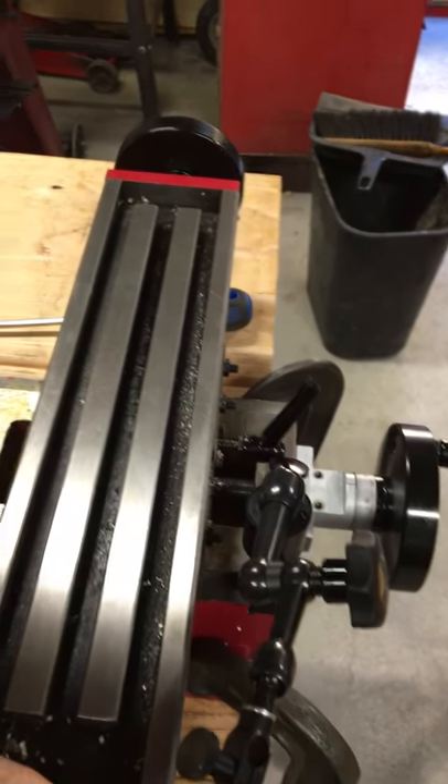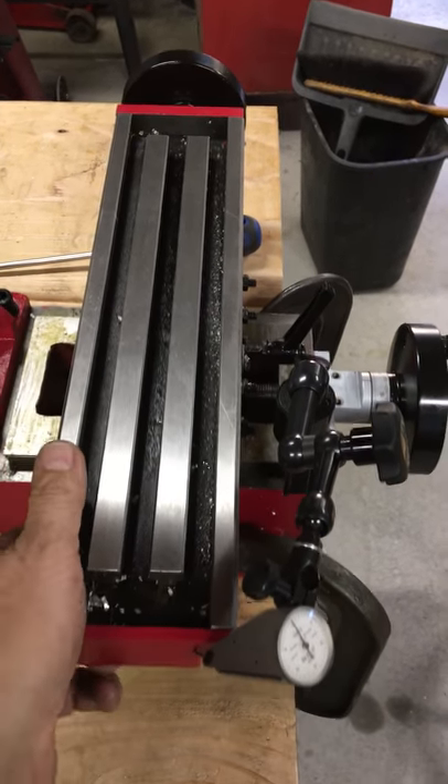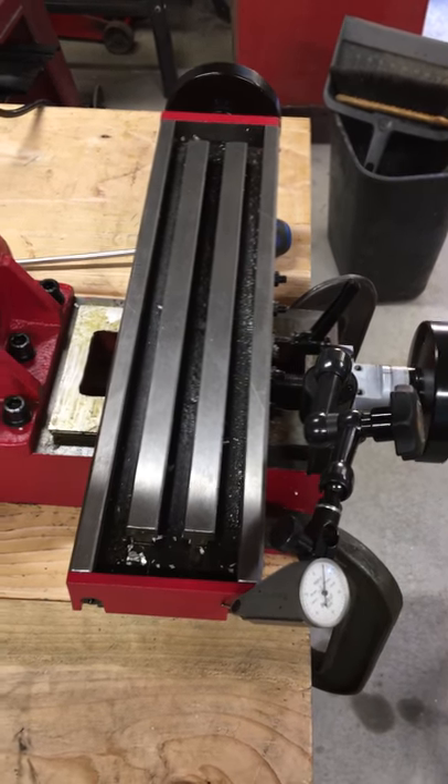I can hear something popping when I do that. It doesn't make me feel great about this, but it looks to be a little tighter than the y-axis.